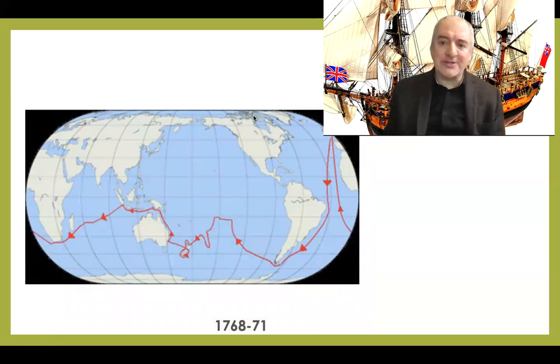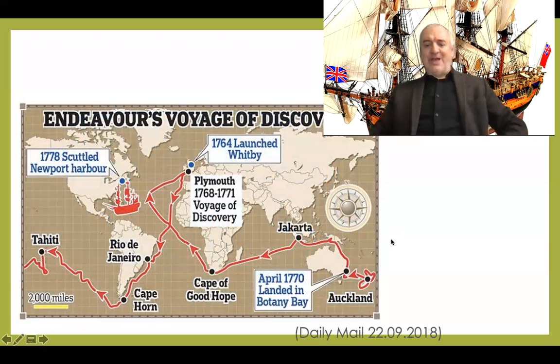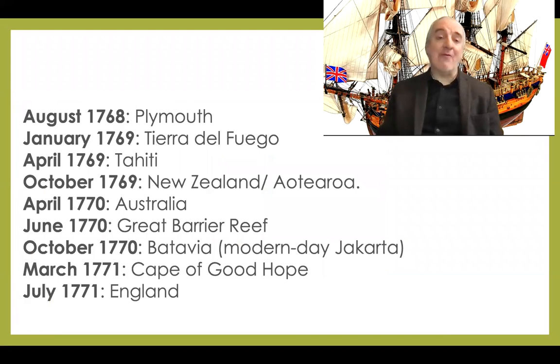Let me get back to the first expedition — you can see Cook starting from Britain, going down round South America and onwards. This is how the Daily Mail summarises his voyages of discovery. You can see the route from 1768 to 1771: heading down around South America to Tahiti, then over to New Zealand, all the way around New Zealand, up the side of New Holland — which is now Australia — to Jakarta and then home. Although by the time he got home, many people had thought he was dead and lost, as many people were.